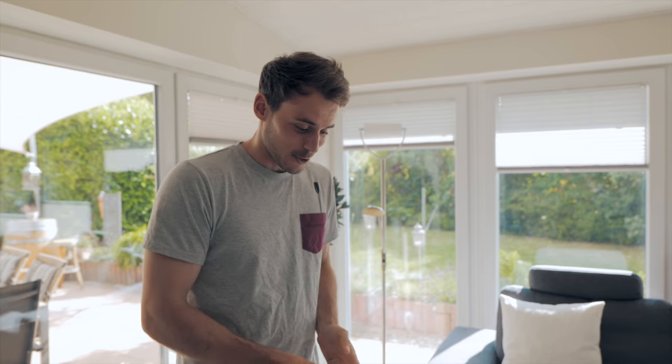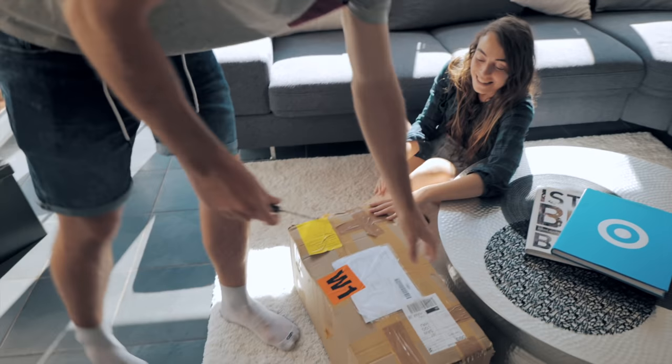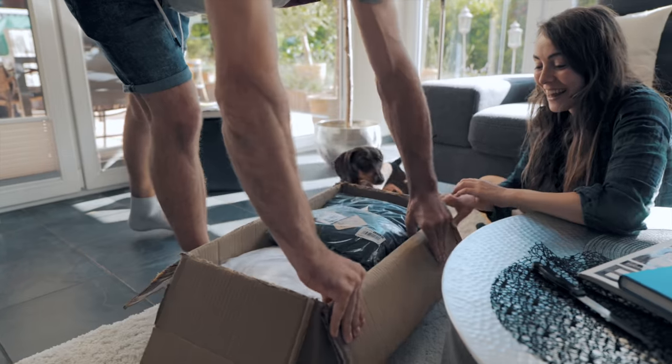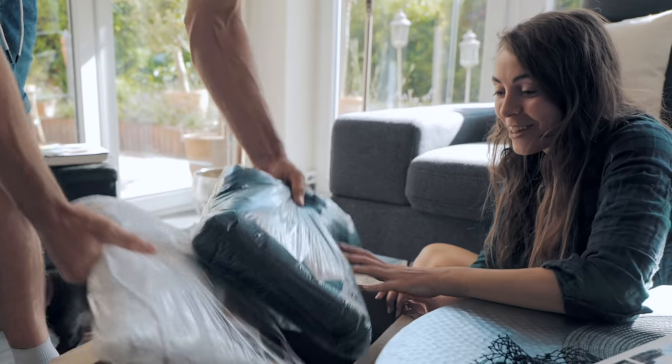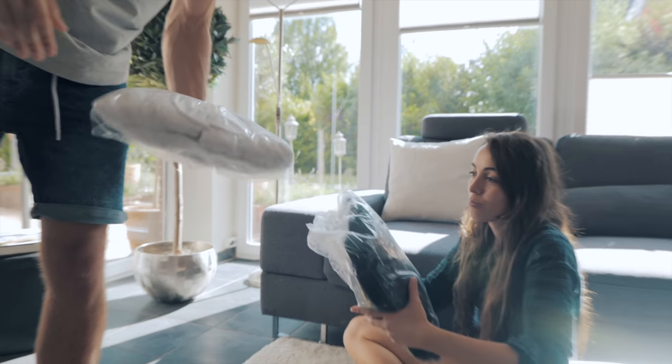Ole is behind the camera helping us out with something. We have a package here and I'm going to tell you guys more about it, so let's open this up. I don't think you know how excited I am. And here it is — oh, that looks so nice! One for you, one for you too!